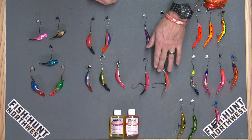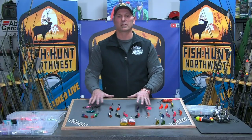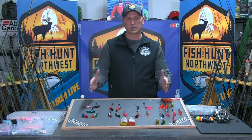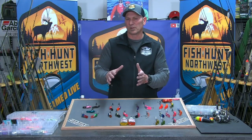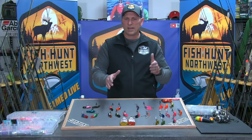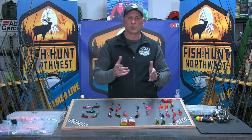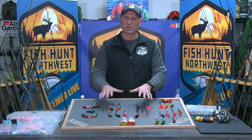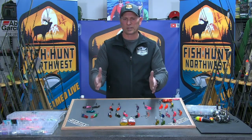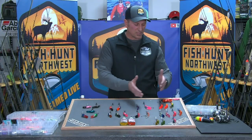One thing about all these plugs I've talked about: they each have a range in which they like to operate. They have a minimal flow at which they still perform pretty well, and a maximum flow — exceed that and they tend to come up to the surface, flip over, and won't stay running true. So they have what I'd call a narrower range of water conditions in which they perform well.